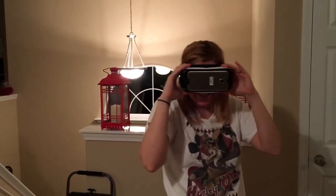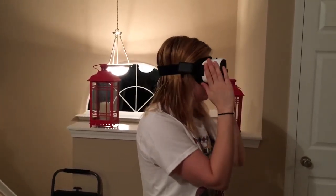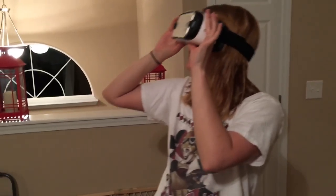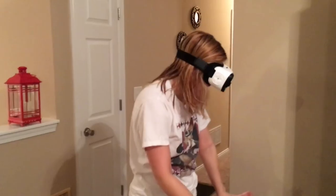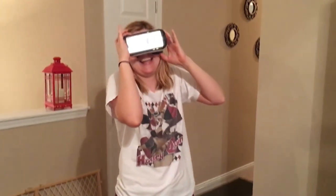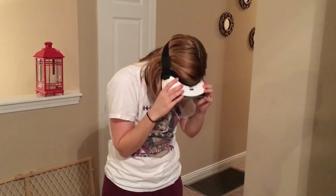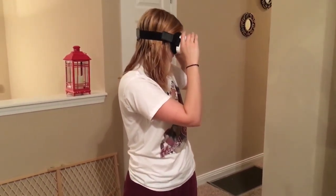Oh, this is water reflection — there are clouds but I'm on water and it's reflecting the clouds from the sky. All right, now I'm at the beach!